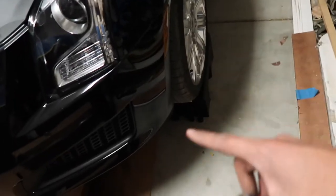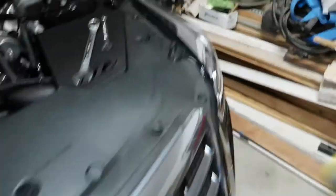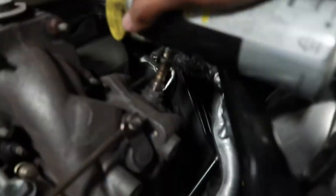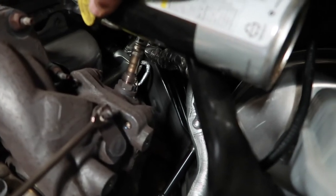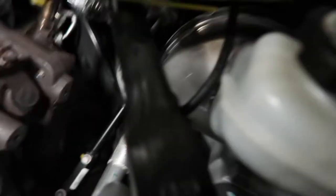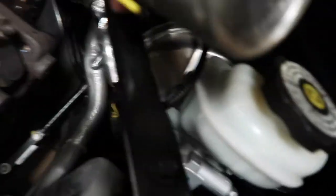I went ahead and got the car on jacks on both sides. Now I'm gonna go ahead and use some penetrating WD-40 to see if I can break loose these bolts without it giving me a headache. I don't really like using this because I feel like my car's gonna catch on fire afterwards.